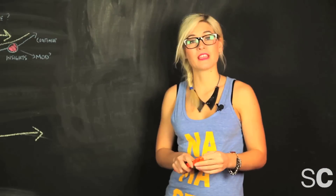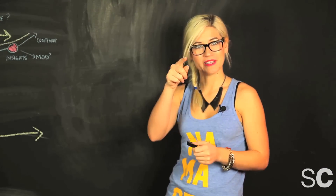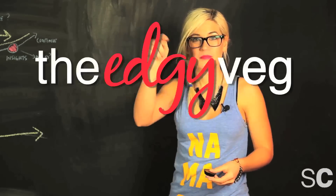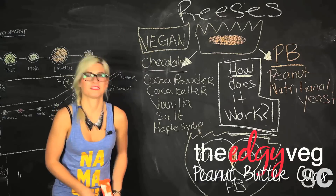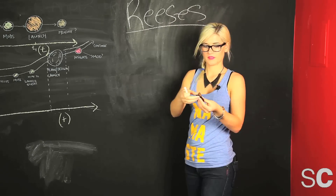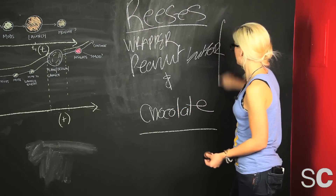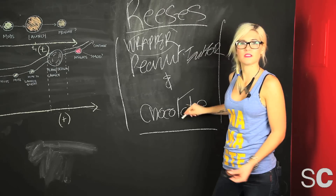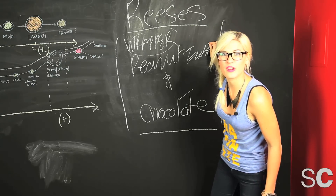Oh, hello students. Today we are going to dissect the Reese's Peanut Butter Cup. Are you ready? Excuse me, you in the back? Yeah, you. Pipe down. All right, so peanut butter cup components: wrapper, peanut butter, and chocolate. This is what goes into a peanut butter cup. However, these are not vegan. How do we make it vegan? I thought you'd never ask.